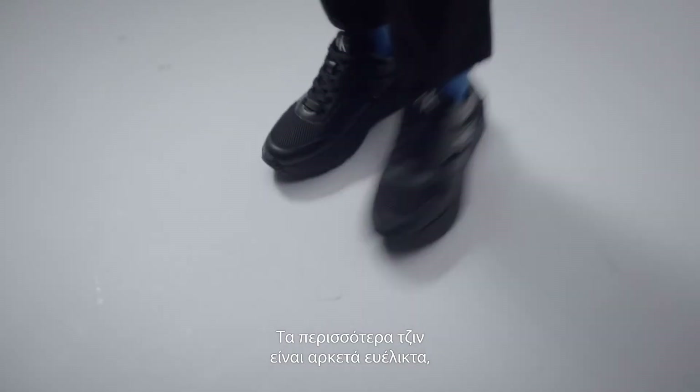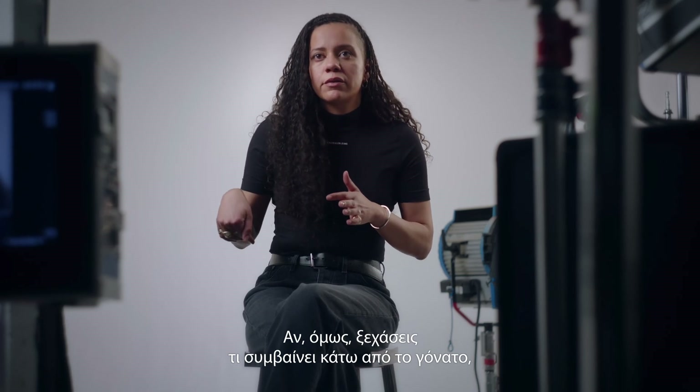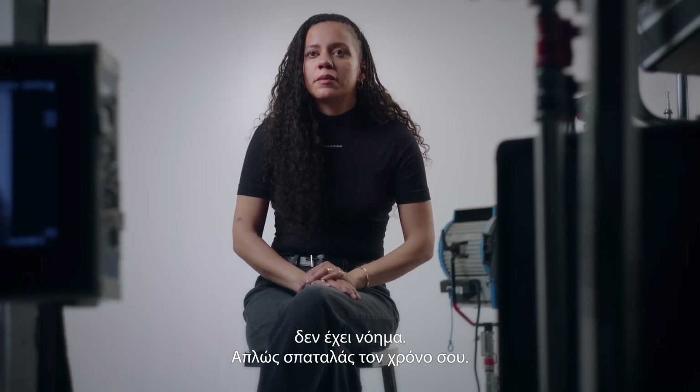Most jeans are versatile enough so you can make any kind of jean work on you. But if you forget about what's going on below the knee, there's no point — you waste your time.